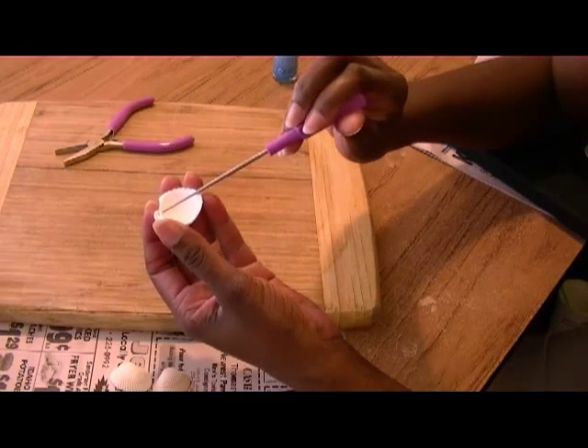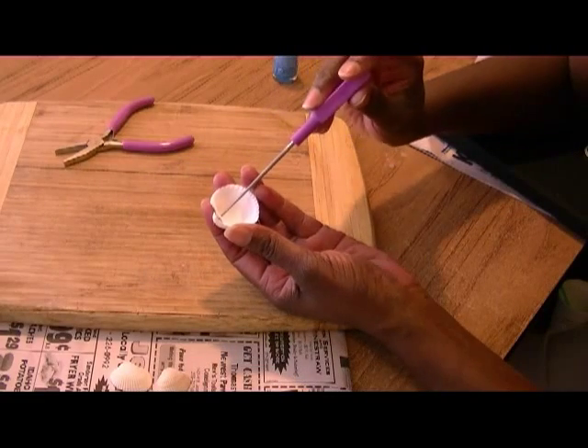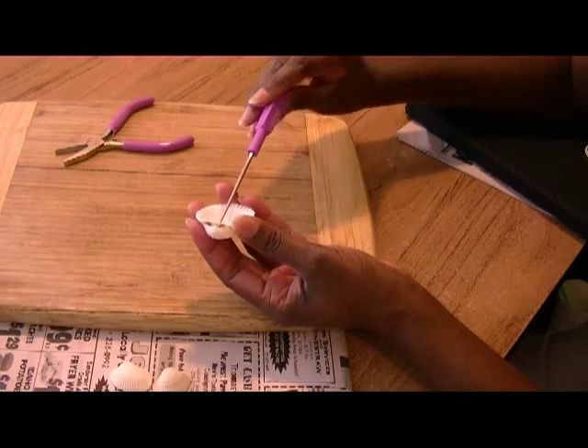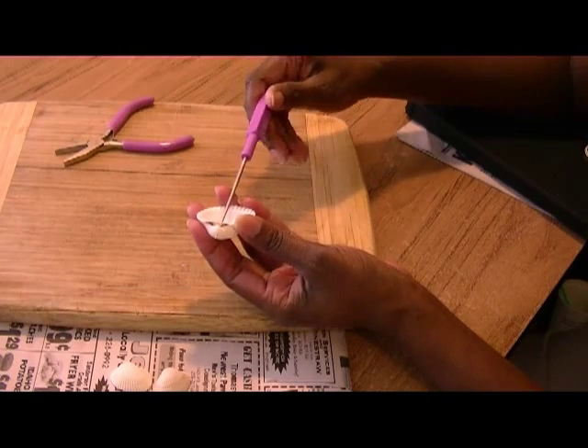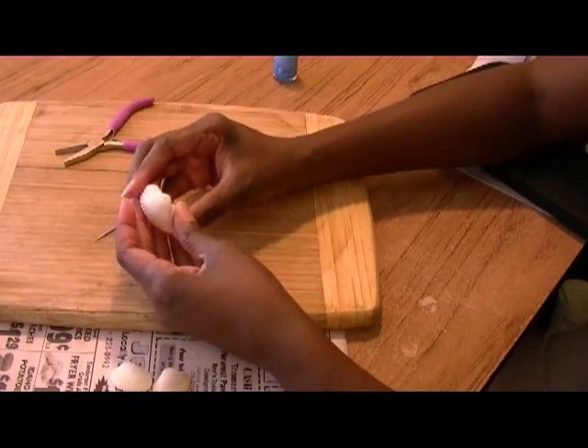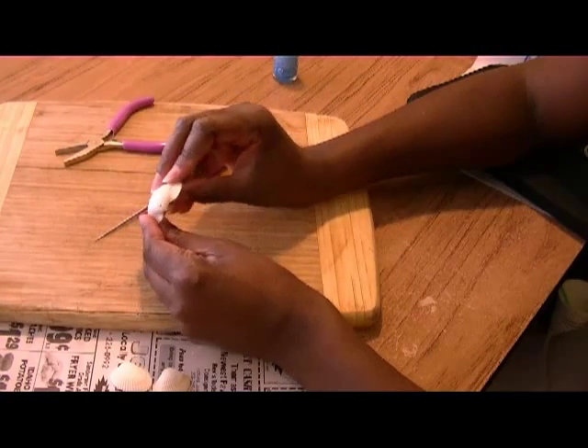Now you're going to take your bead reamer, put it into the seashell, and slightly turn it carefully because they are very fragile. As you turn the bead reamer, you're making the hole larger. As you can see now, I have a nice little hole.